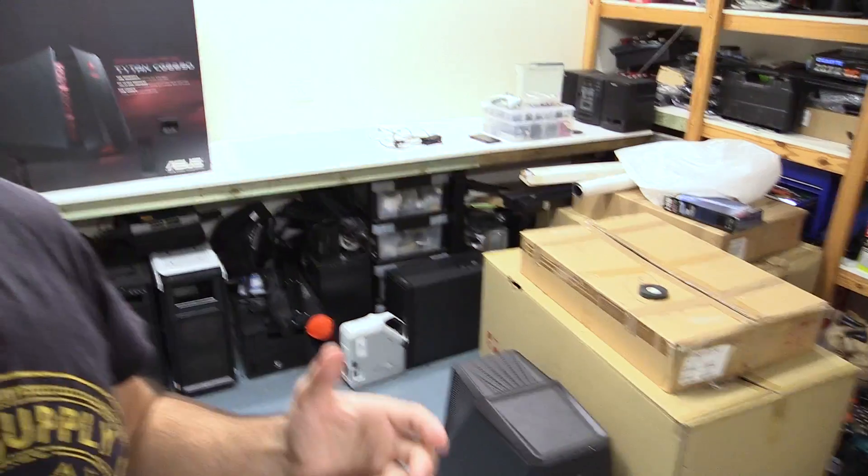Sup guys, Shano from QuazTech. So this is a bit of a vlog. I am moving, hence why my garage is a bit of a mess, but this is how you know you've got too much stuff.